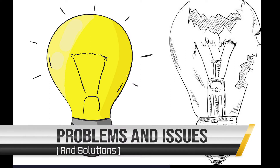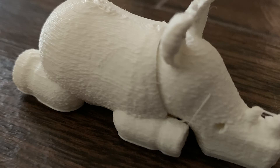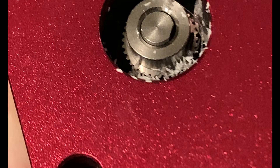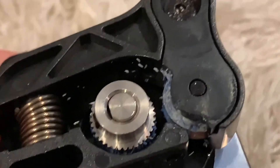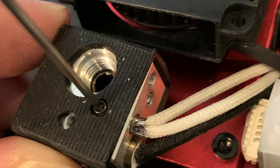Moving on to problems, issues, and solutions. This is the initial print you're supposed to print on the D9. Word of advice: do not use that cheap filament they send with it — it will just clog the nozzle and be ground to absolute shreds inside the extruder. You can see that any filament put in it will be ground up, which is why I took apart the extruder to find the bottom of this problem. As suspected, it was the stepper motor and the gear.